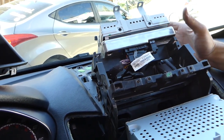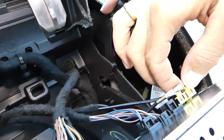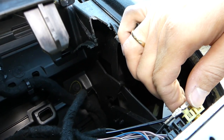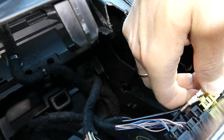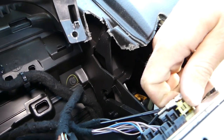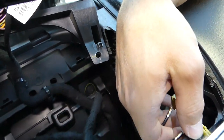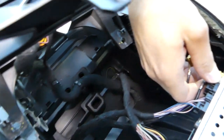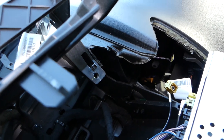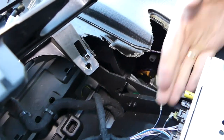We can pull the radio out now — you have all the wires on the back. These are the antennas: you press down and pull it out. Get a good grip because if you don't you'll break it, and that's one you really don't want to break. Press down here on one side, same thing on the other side — the second one is very tight. Second one came loose as well. For the big wires, press in the middle and pull them out, same thing on the other connector.